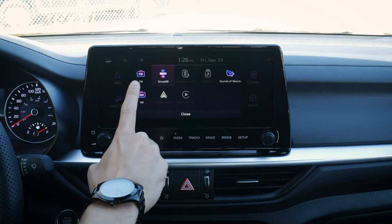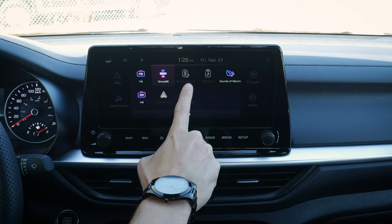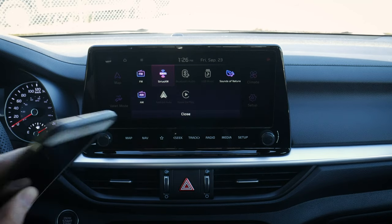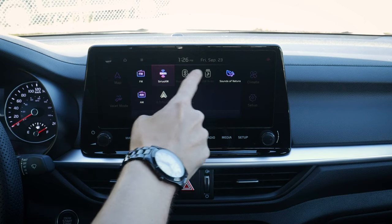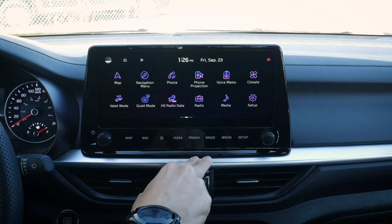Moving to media, we've got FM, AM, Sirius XM, sounds of nature, Bluetooth audio — so if we're hooked up to an Android, iPhone, USB stick, we'd have the flexibility of jumping between all these sources. It's nice that we've got so many options available.